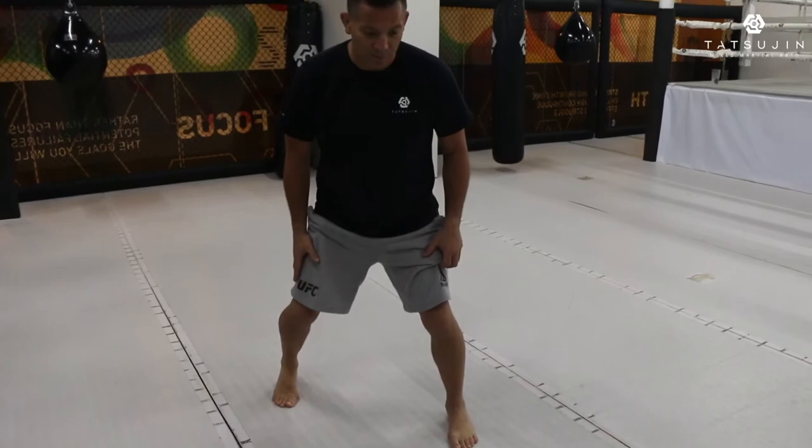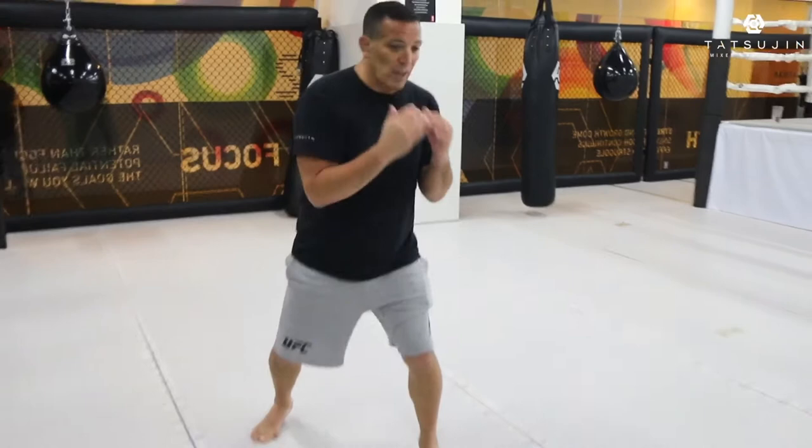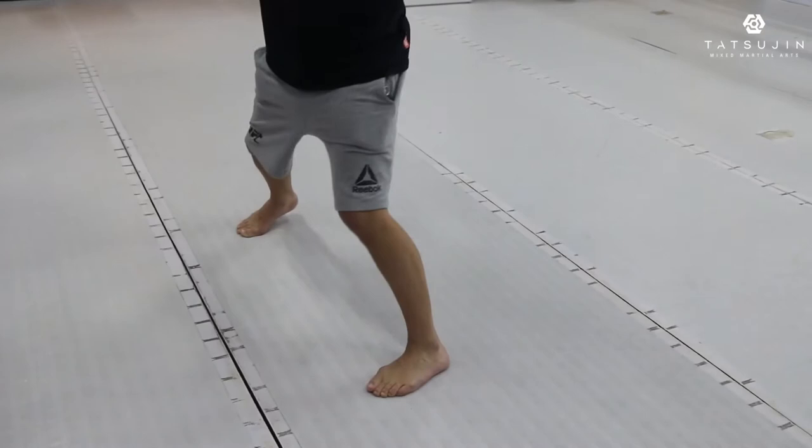So now from here, when I'm giving a jab, I want to step forward and push up with my back leg. My left leg is stepping a little bit inside. At the same time, I rotate my body. So I step forward, I push up with my back leg, and I rotate my body. Boom. Why do I step all the way here? Now my whole body is behind it.